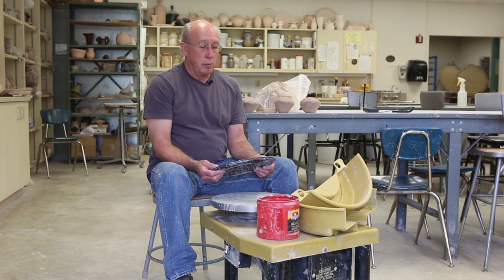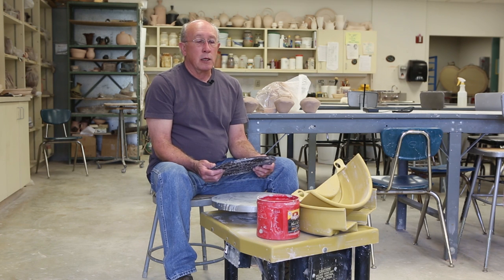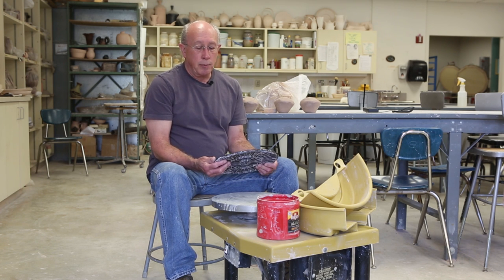Hi, I'm Tom Clarkson, and I want to show you the basics of how to use a potter's wheel. Before I show you how to throw a pot, I want to talk a little bit about how to set up the wheel properly.